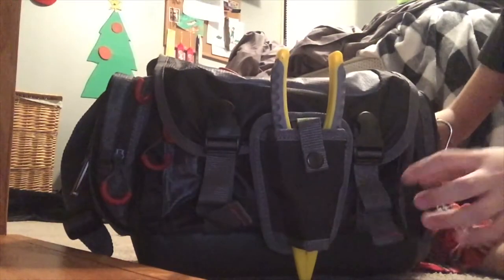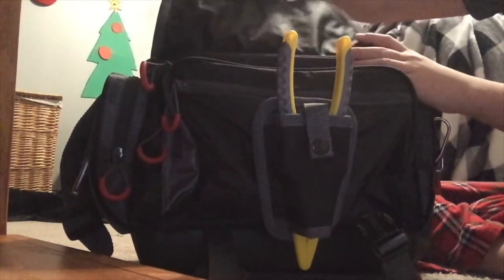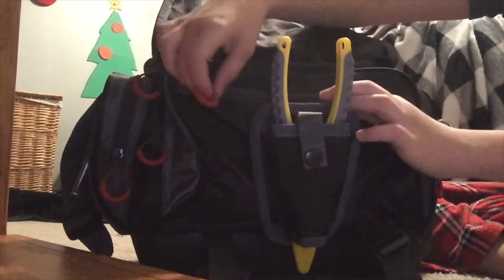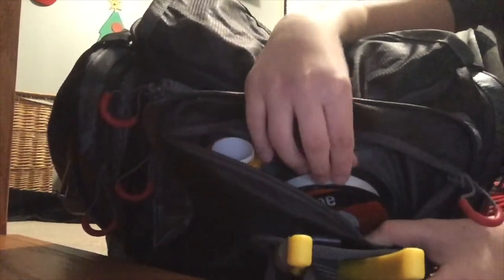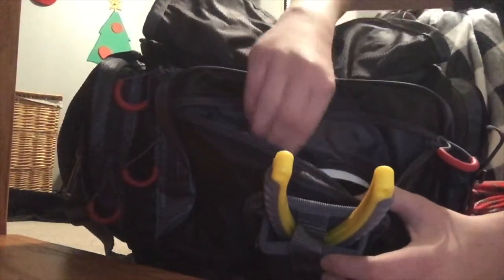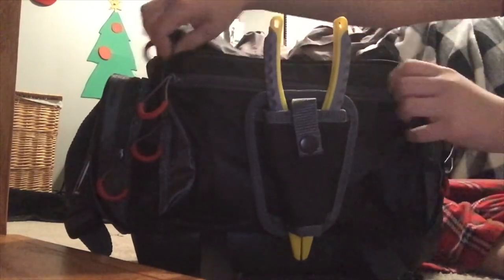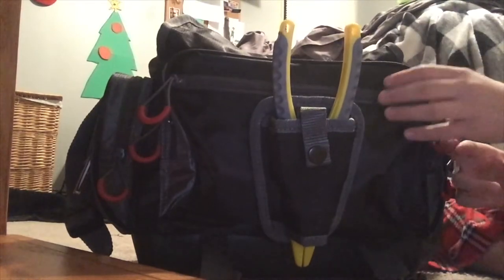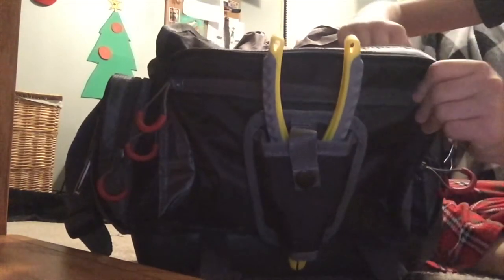Whenever you unbuckle these, you get quite a few pouches. There's one right here, which if you unzip it, it has some other fishing things — some fishing line, some six pound test, some yellow thread, and some forceps. Basically a few fishing tools. I use the thread to tie chicken liver if I'm using chicken liver, which I do sometimes.